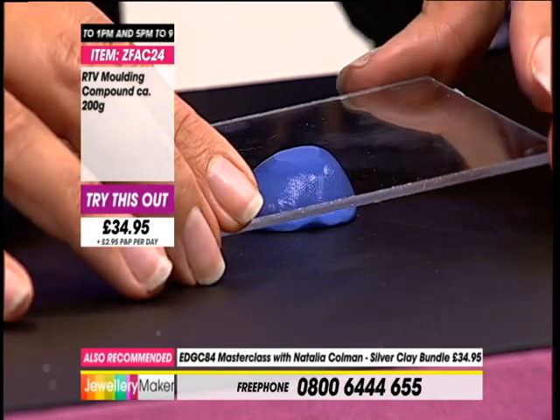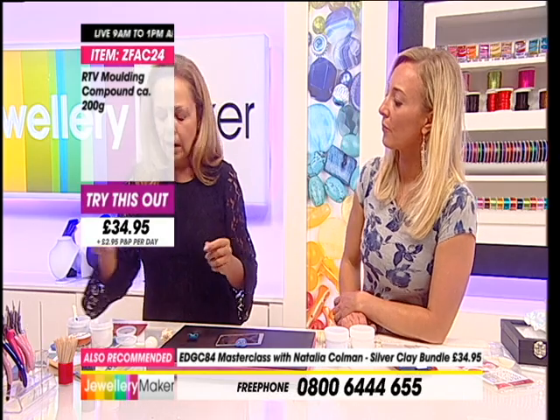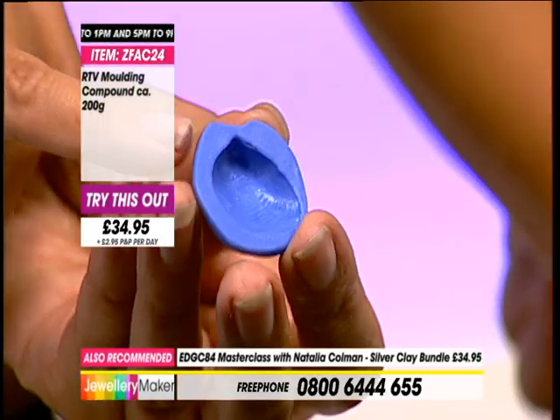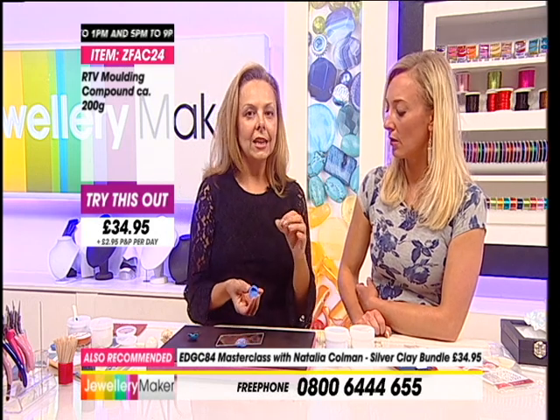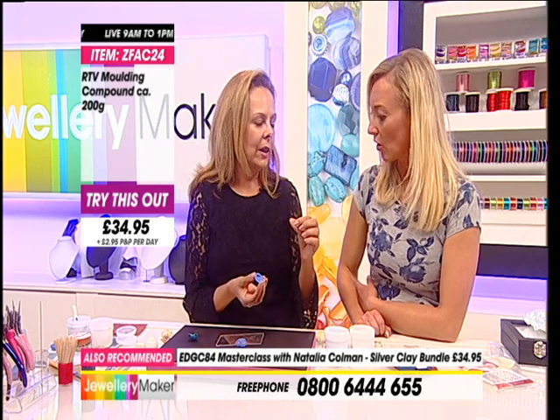These moulds - so we'll leave that to set. This is one that is actually set and secured. You can see it goes a slightly lighter shade of blue when it's actually set fully.